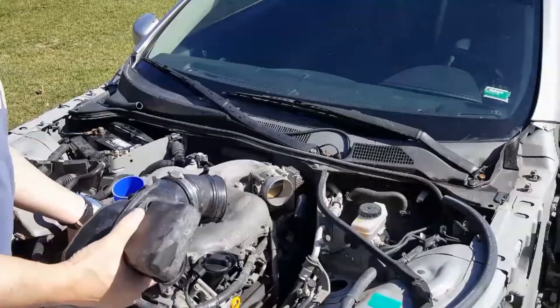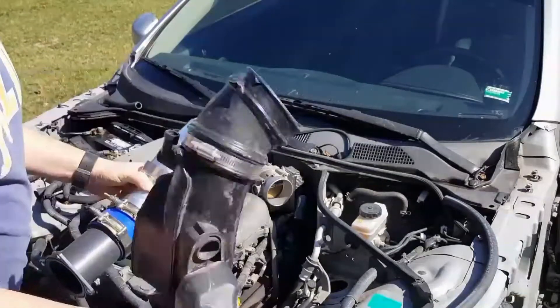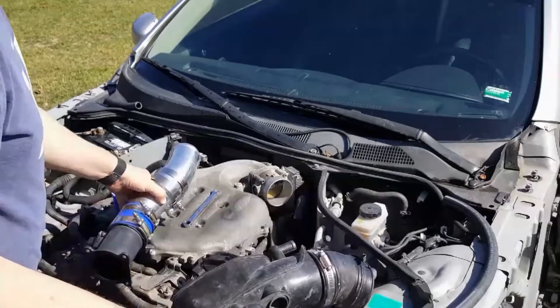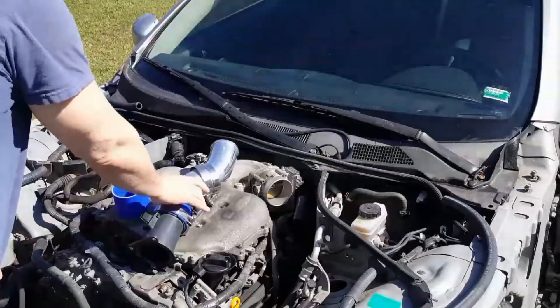What the Z-tube does is it just straightens out the air. This has got all this funky stuff in here, and if you take a look inside of it, the air isn't going through any really sort of a path — it's smooth. So I'm going to get this out of here, which is junk anyway.